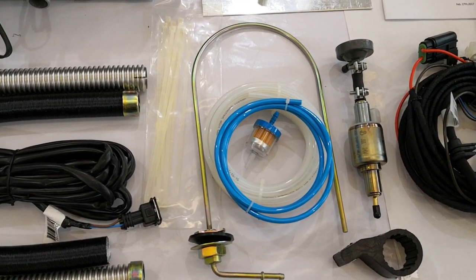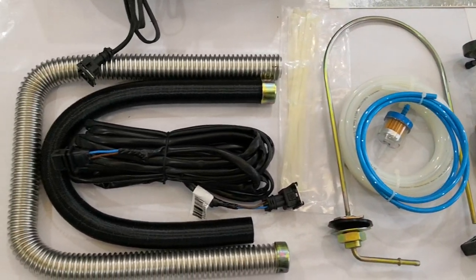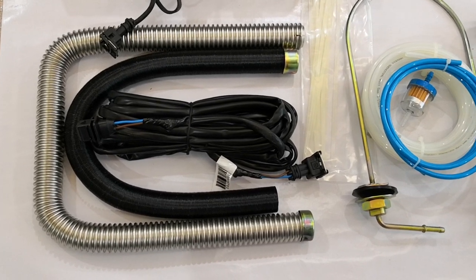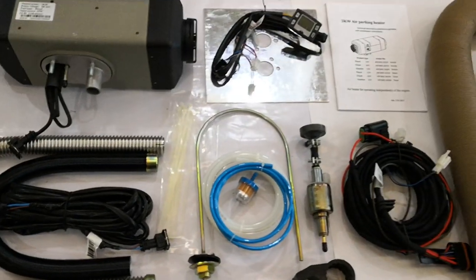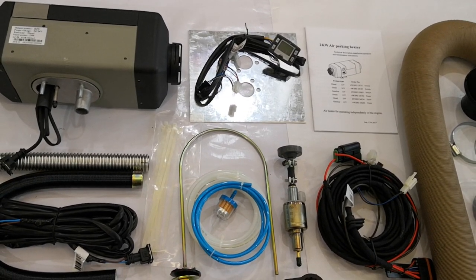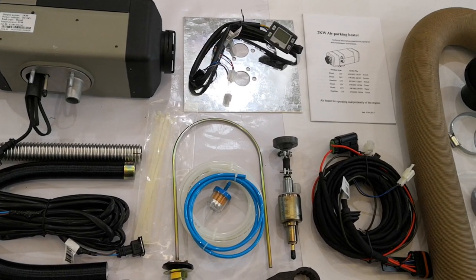And a fuel filter, fuel suction pipe, exhaust, air inlet, and light. This is the new packing kit — I hope you like it. Welcome to subscribe, like my video, and share. Thanks!